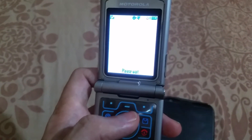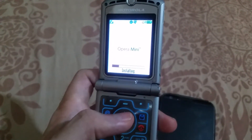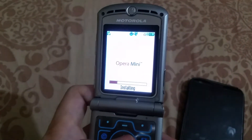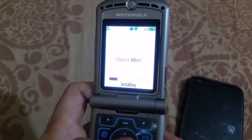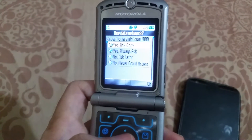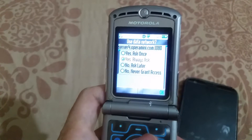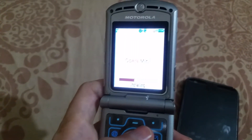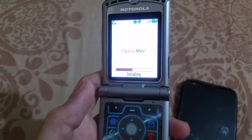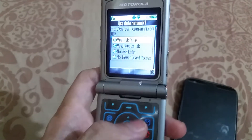Let's run it. As it is the first time, it will take some time to load, so let's wait. Note that the Motorola Razr V3 doesn't have Wi-Fi — the internet it runs on is 2G, so it will be slow. There's a pop-up here — press OK and it will continue to load. Press OK again.